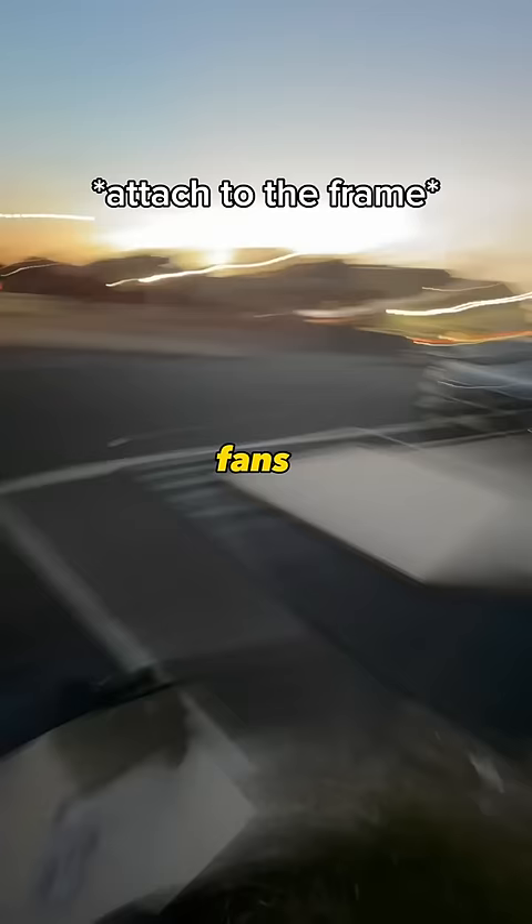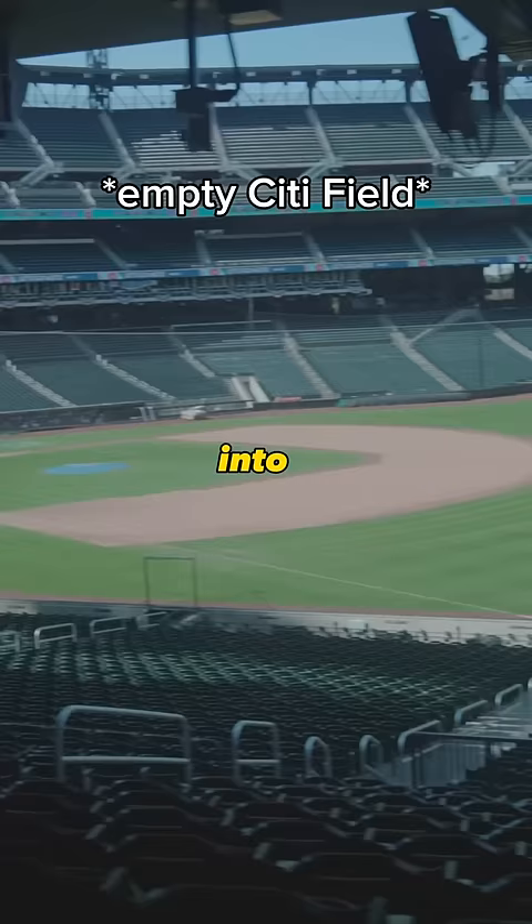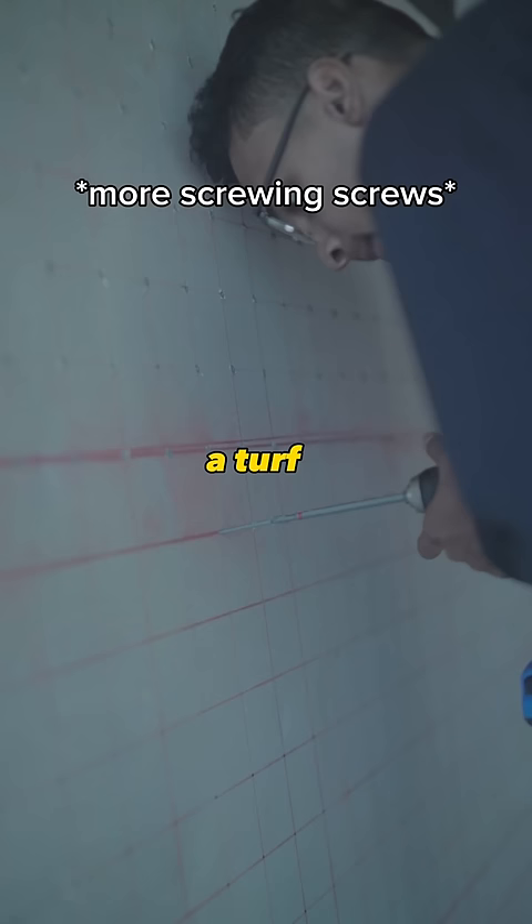I found that spray painting the balls was definitely the best way, and realized that I could drill screws into the back of the balls to attach them to a frame. So I had to drill 690 screws to make this happen. I also added a turf grass background to add to the baseball theme.